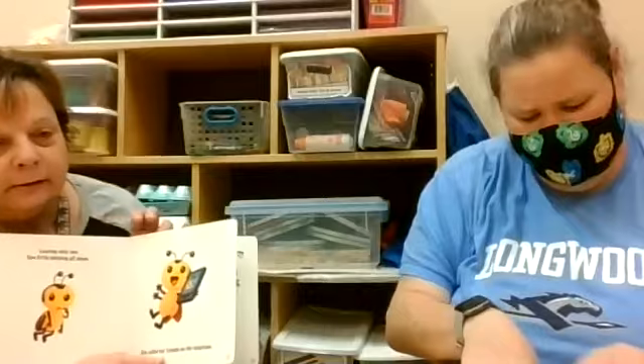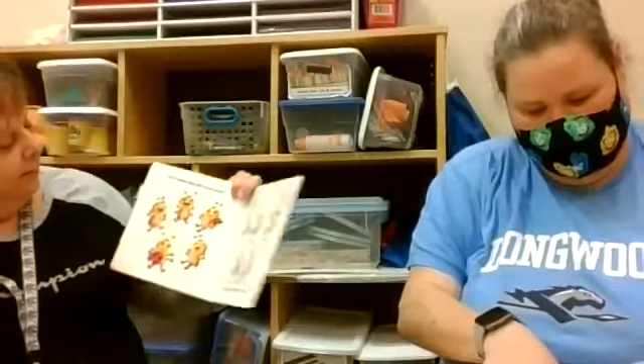One little ladybug all alone — she's all by herself. She looks sad, I know, but then she called her friends on the telephone. Look at how happy she is! Do you guys ever call your friends on the telephone? I call my friends on the telephone since we can't see each other right now. They came back — now there are five to dance and sing the ladybug jive!